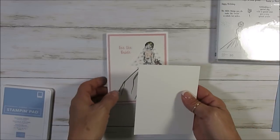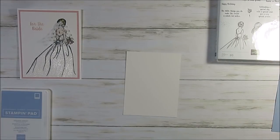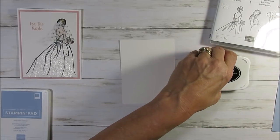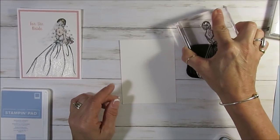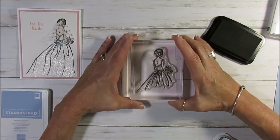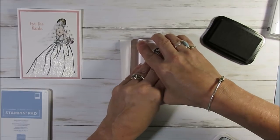So first thing we're going to do — I'm doing all this on shimmer cardstock. I mean the main design. I'm going to stamp that with basic black memento ink. So we're going to take this, remove that, and I'm going to stamp a little bit more on the right so I can bring the dress down, and also it gives me the place to put my greeting there.